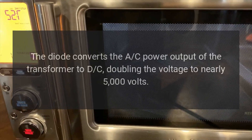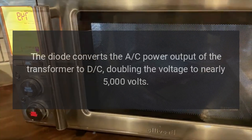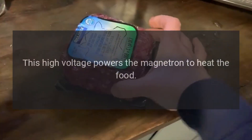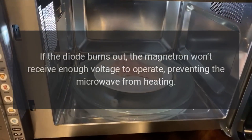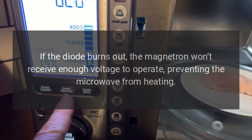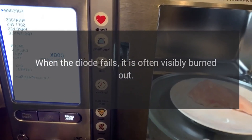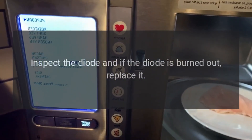KitchenAid microwave not heating — diode. The diode converts the AC power output of the transformer to DC, doubling the voltage to nearly 5000 volts. This high voltage powers the magnetron to heat the food. If the diode burns out, the magnetron won't receive enough voltage to operate, preventing the microwave from heating.